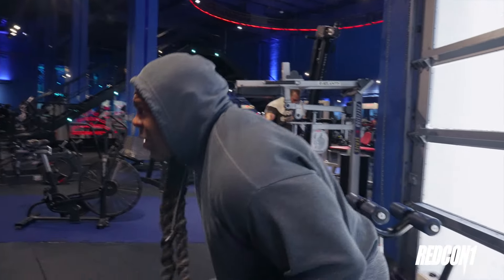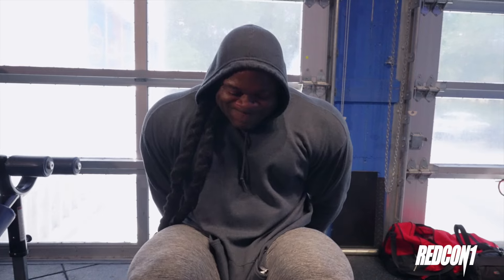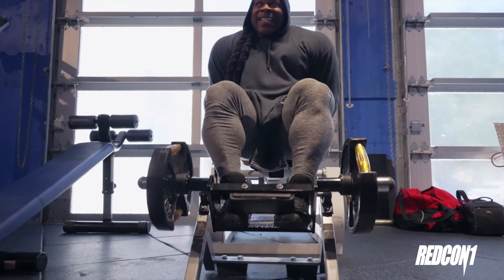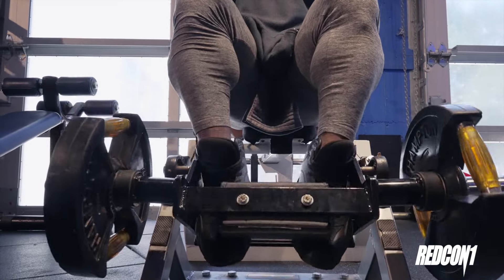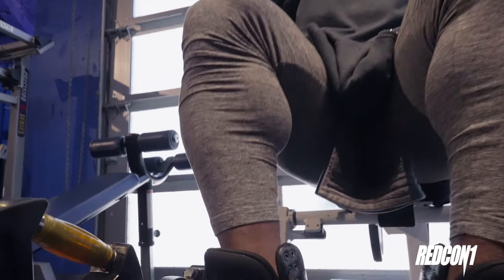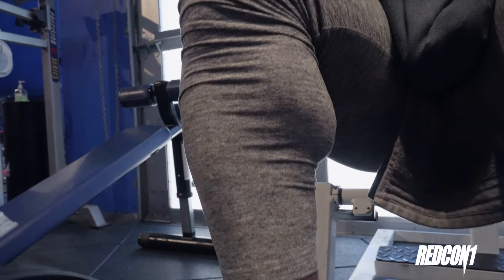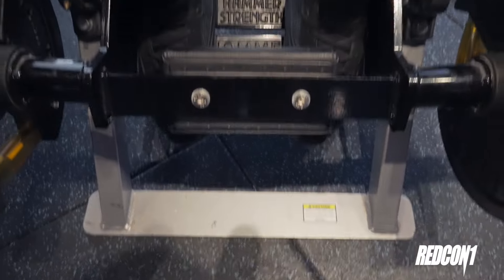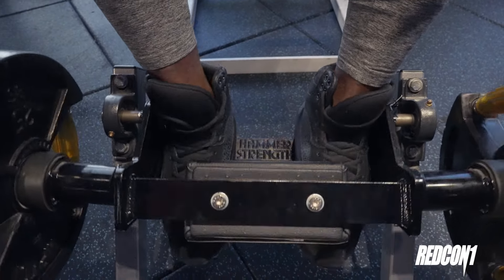I'm gonna turn right back around and get right back into this. If my ankles look too rough for you, then you're looking too hard. One, six, seven, eight, nine, ten, eleven, twelve, thirteen, fourteen, fifteen, sixteen, seventeen, eighteen, nineteen, twenty. Yep.